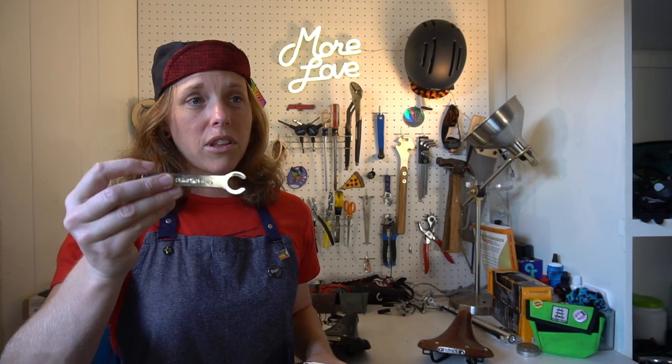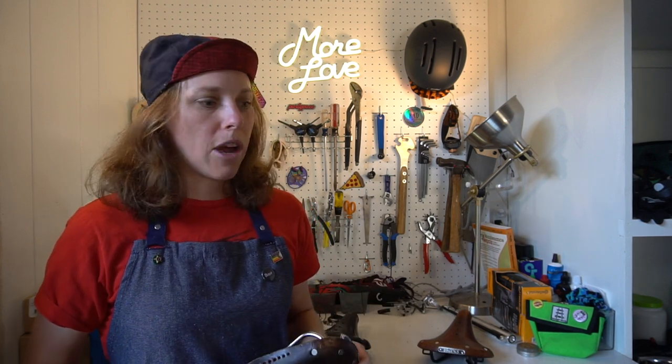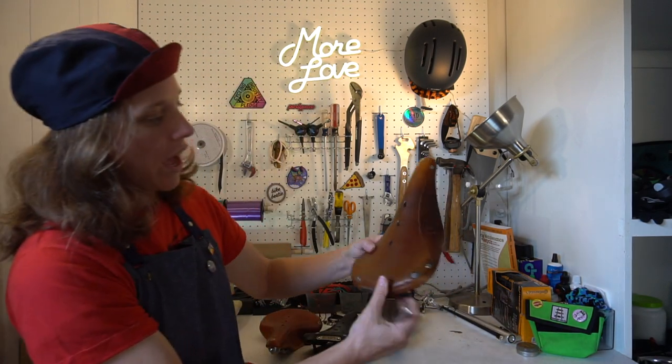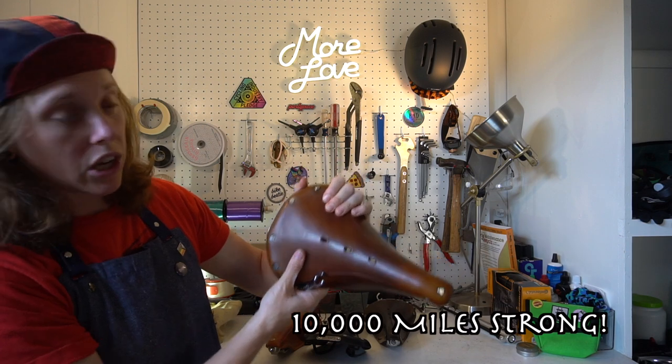We actually didn't even take this tool with us on our tour — we just popped into a shop once on our almost year-and-a-half long trip. And the saddles are doing completely fine. There's no sag. It's broken in a little bit, but still looking good.